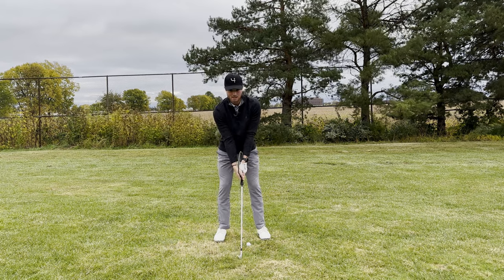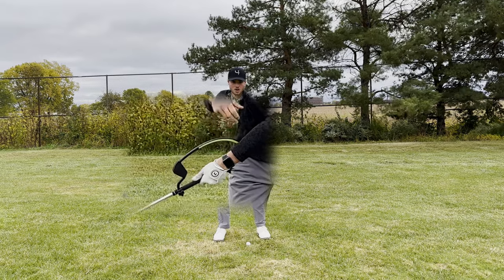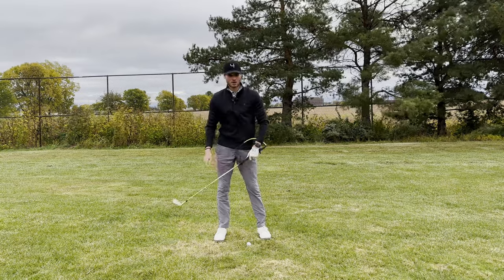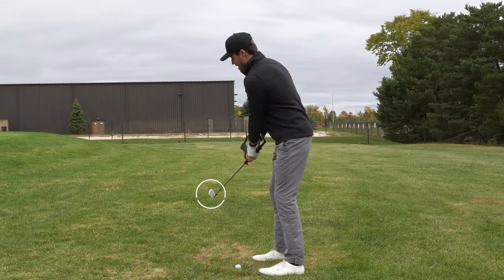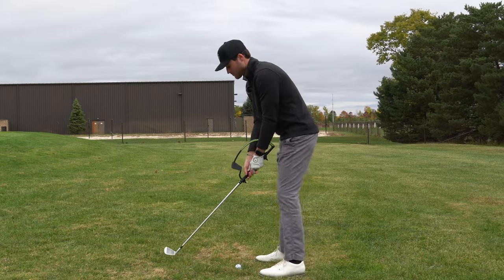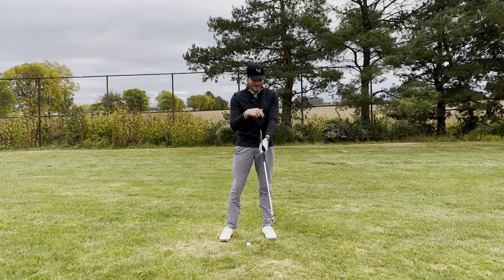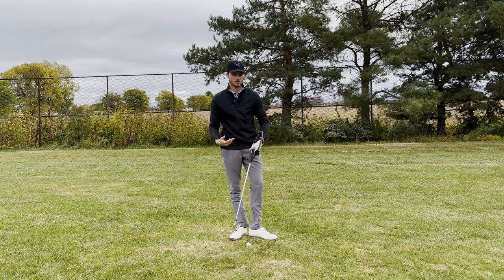When we take the club back a quarter of the way, this green piece should be touching your forearm. If it's not touching your forearm, what that means is that the club face is going to be open. If we take the club face back and we're not touching, look at where this club face is — we're open. But if we're touching our front forearm with this piece, this club face is staying square. That instant feedback tells you it's square.